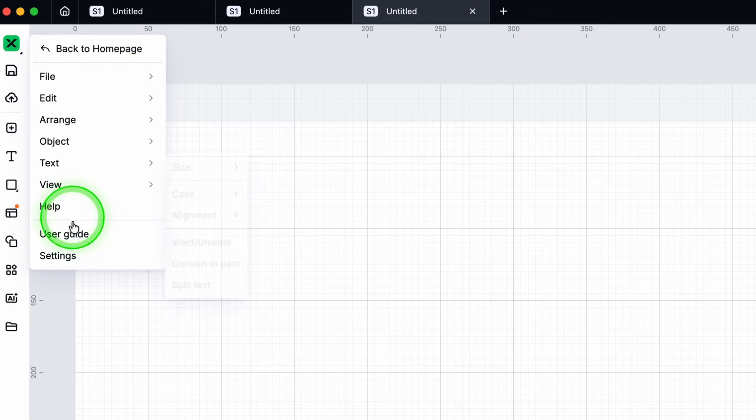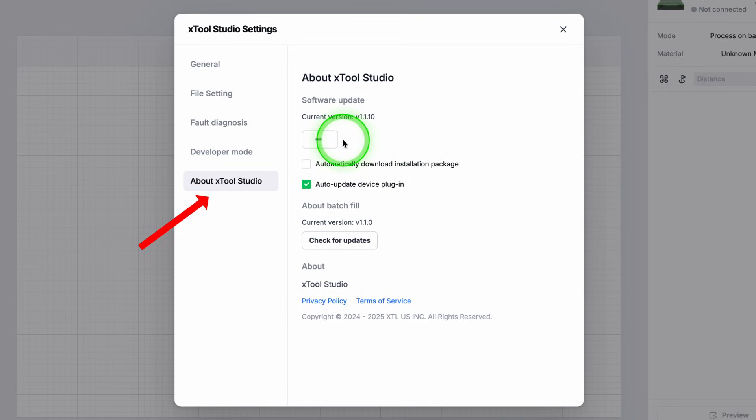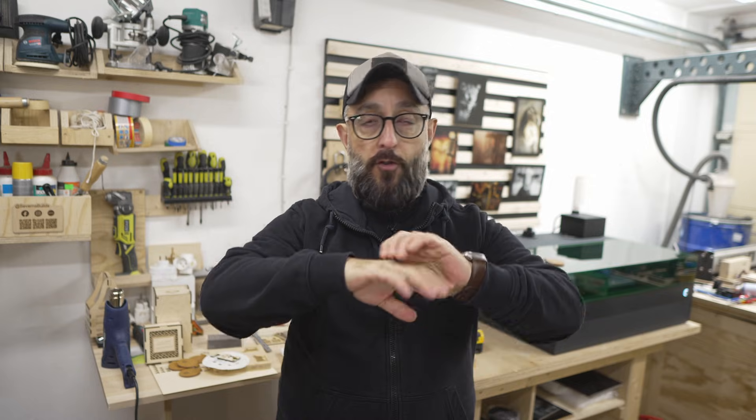Before we start, there are a couple of things we need to set up. Make sure you have the latest version of Studio, and also double-check the Batch Fill version, because you will also need to update it. If you have all that taken care of, then let's move on.